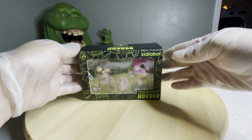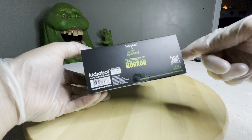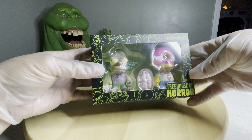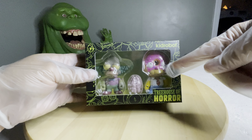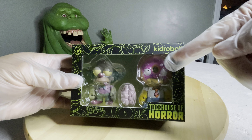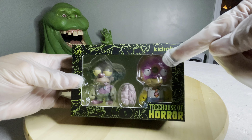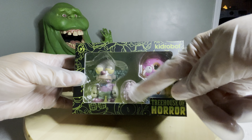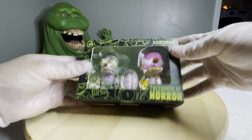I already put it back in the package. I just kind of wanted to show everyone what you got. This is a Kid Robot Treehouse of Horror vinyl figures with Krusty the Clown and Homer with the donut head. I believe this is a little bit different than how it was made originally — I don't think it had the frosting. And he comes with a little brain. Now he glows, so let me go ahead and get him out.